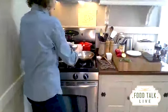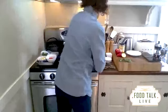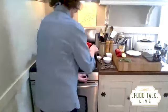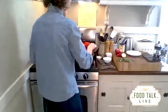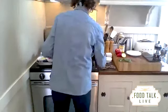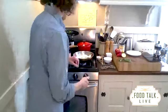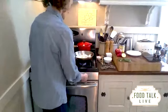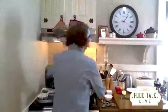We've done the onions, and I wanted to get them going so we can caramelize them a little bit. They're cooking away, and we're going to let them go for now. I think I'll put the peppers in as well so I don't forget.